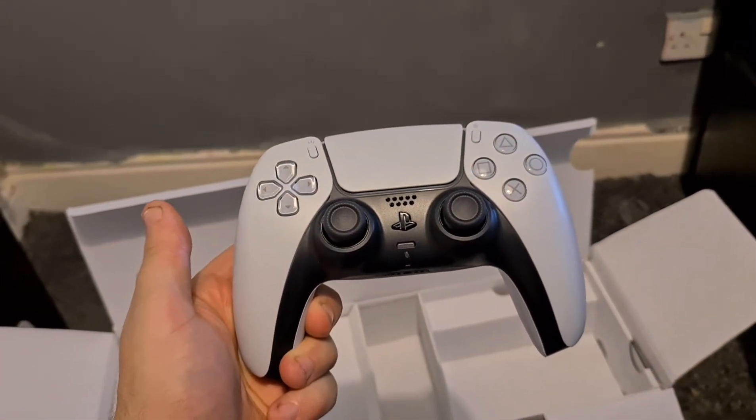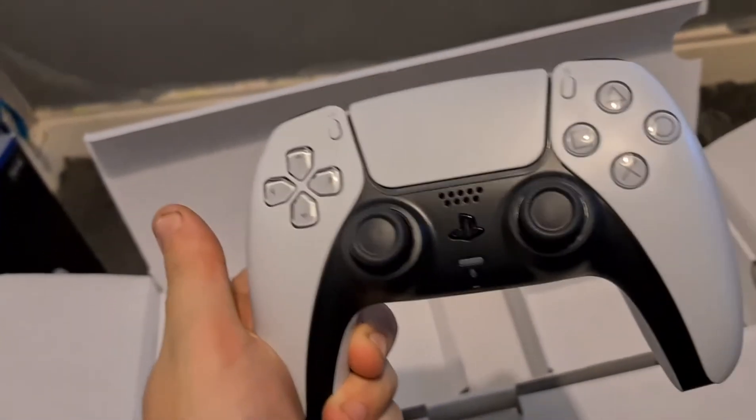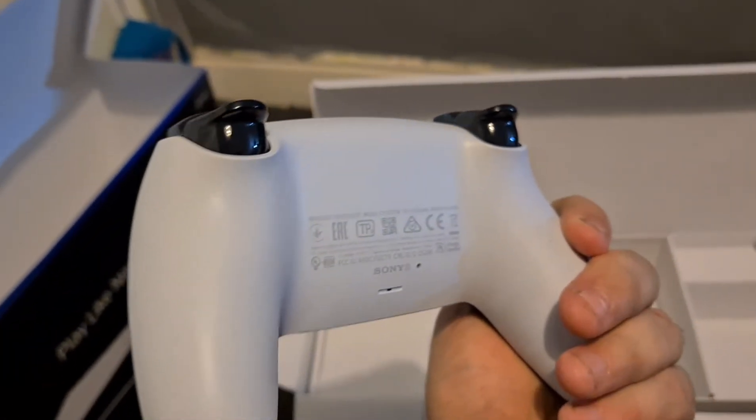Oh, the PS5 controller! Have I been saying PS4? PS5 controller — oh shit, that looks sick as fuck, dude. All right, so on to the console. Wait, what's this? Oh, I think this is the charger. Okay, I see — all right, that's that gone.